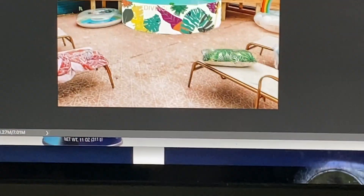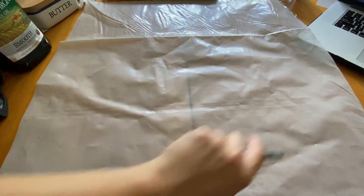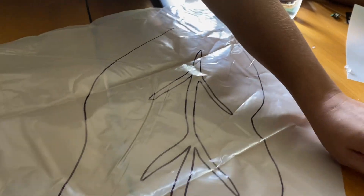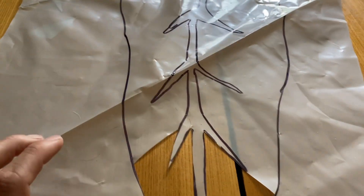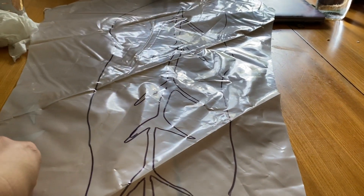First I'm going to make the stencil for that leaf. I have this plastic sheeting — I'm going to use a sharpie and draw it out and then we're going to cut it. Here's the shape on the plastic. You cut on the inside — you don't cut anything on the outside.